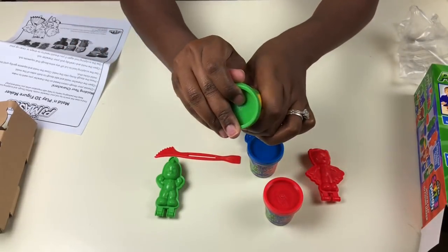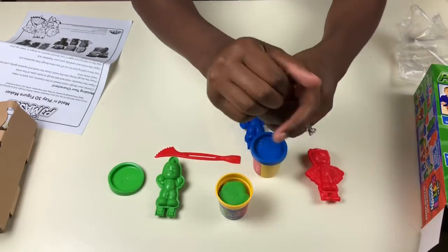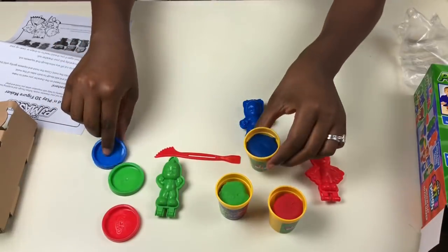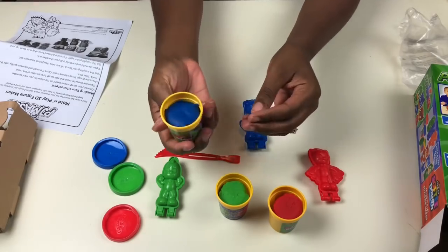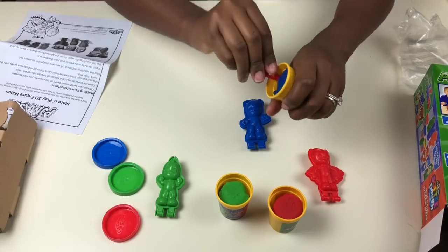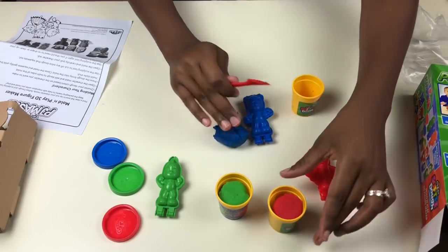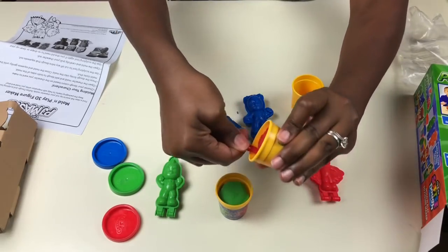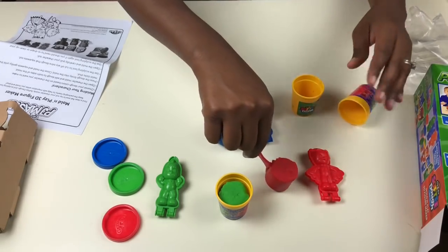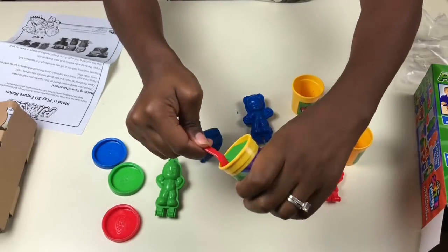Let's go ahead and open our play-doh. We're going to take the play-doh out using this little spatula here — the blue, then the red, and then the green.